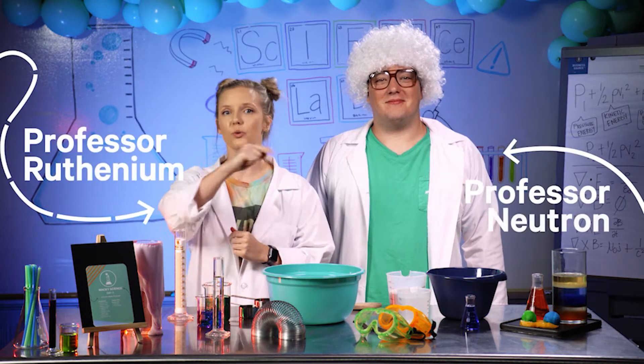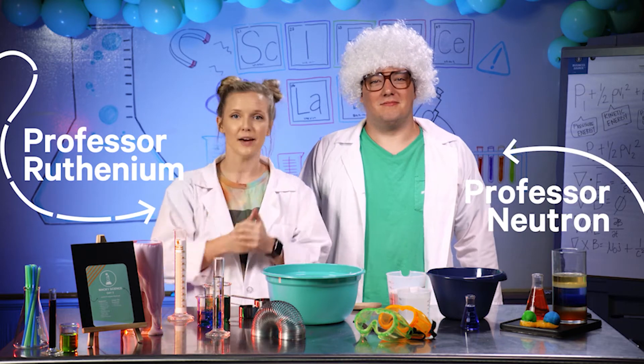Welcome back, scientists! Today we are completing an experiment that you will get to play with afterwards, just like our slime from yesterday.